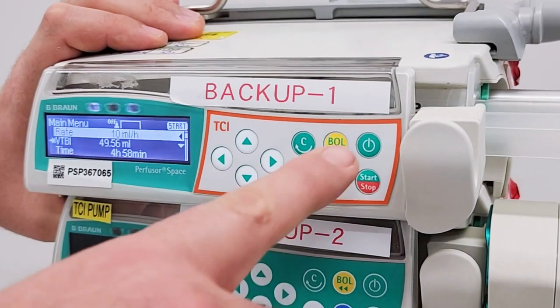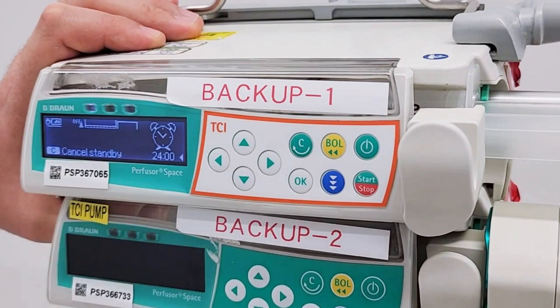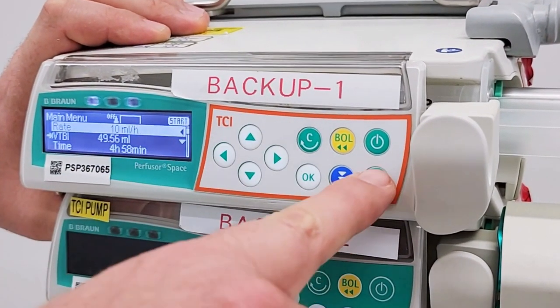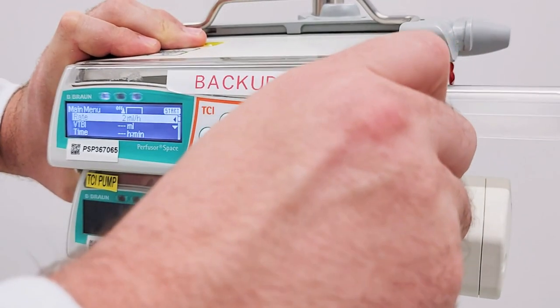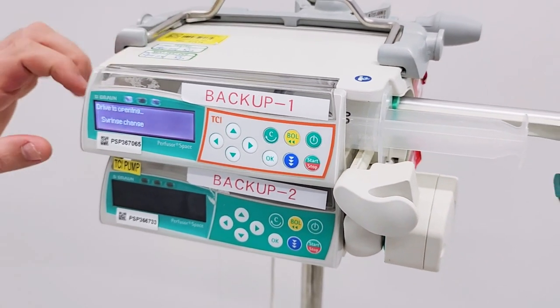To put on standby mode, first press the on-off button, then select yes. Press C to exit standby. To switch off the pump, take the syringe out of the pump and press the power button for three seconds.